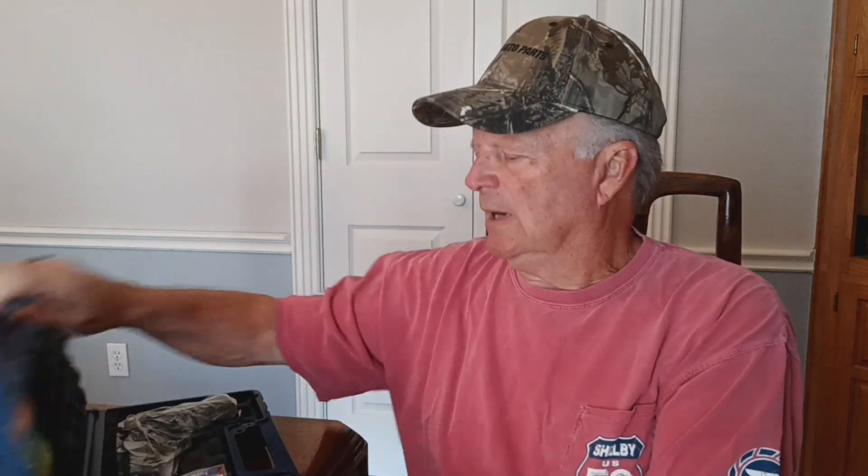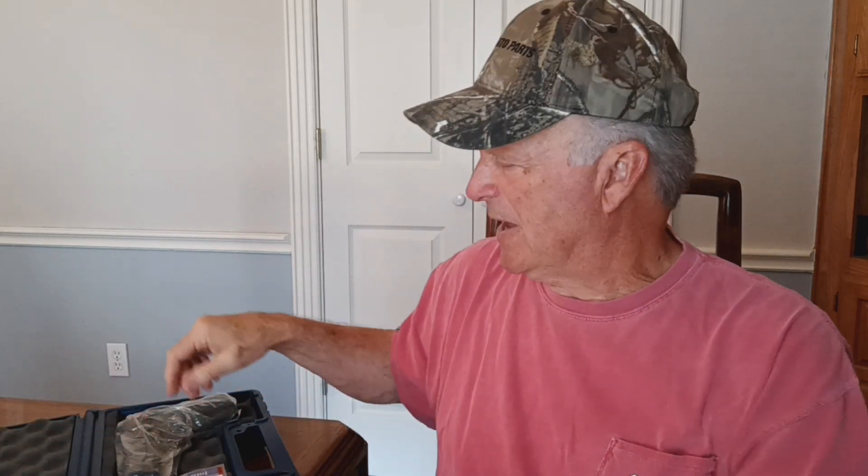Hi guys, Jimmy with Jimmy's Auto and Firearms, and today I've got another Colt 38 Super, and this one is a lightweight Commander. It's a Talo, one of 600 edition that they did a few years ago, and they've kind of dried up. They don't show up that often, but if you really had your heart set on one, you could probably find one. So let's take a quick look.